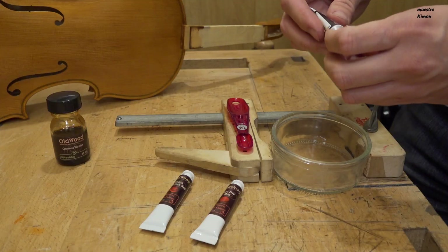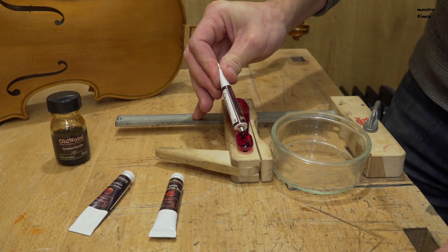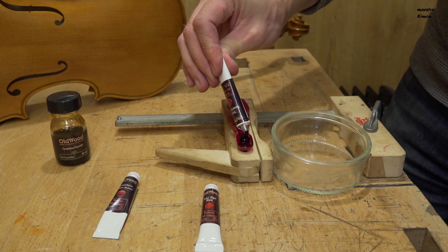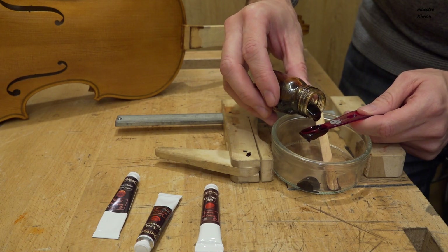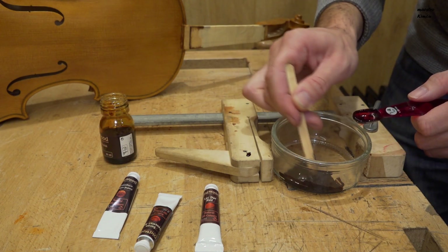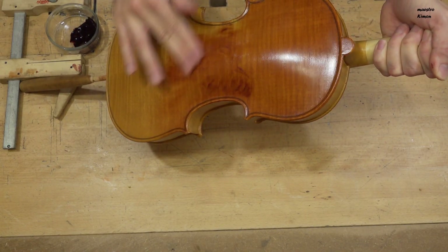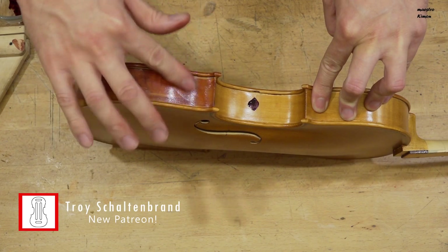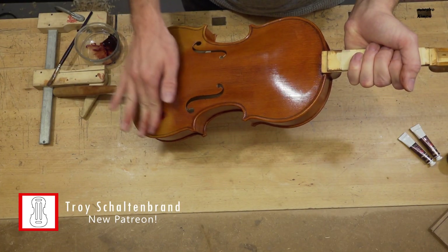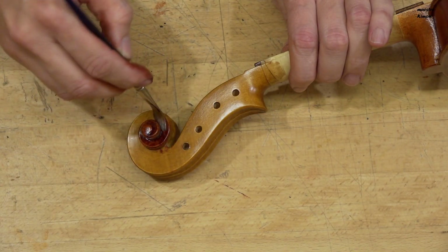Now I want to apply another layer. I'm going to mix one quarter of the luck dye red with one quarter of the pernambuco golden brown, and the rest will be the sorgo Venetian red. Then I will add one part of the Cremona varnish as I did with the previous layers.